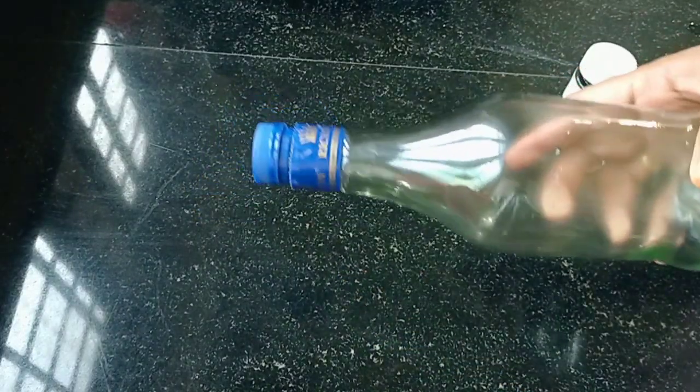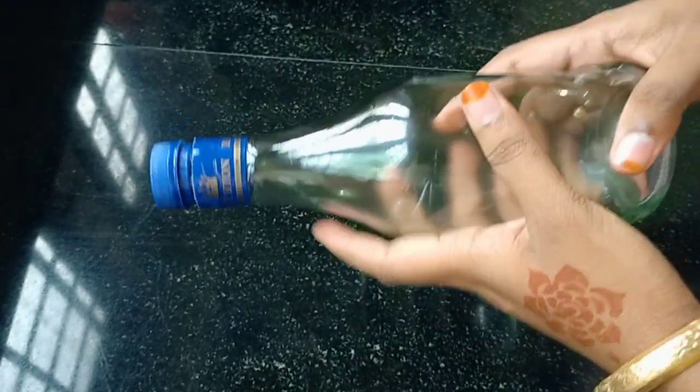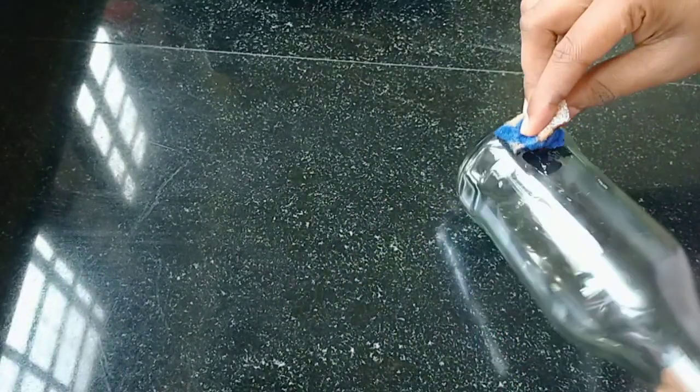I am going to use clay in the bottle. I am going to paint it. I am going to use black color acrylic paint.